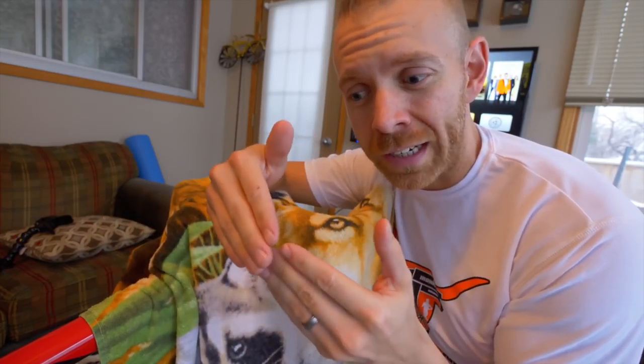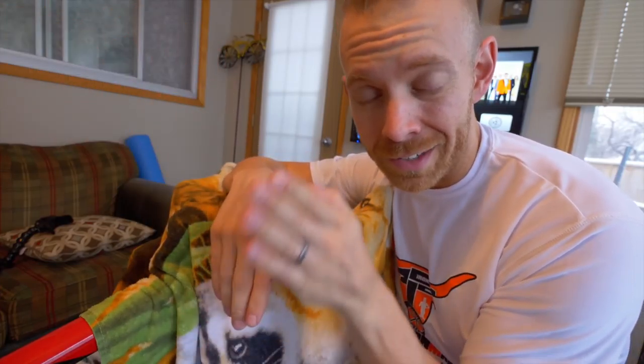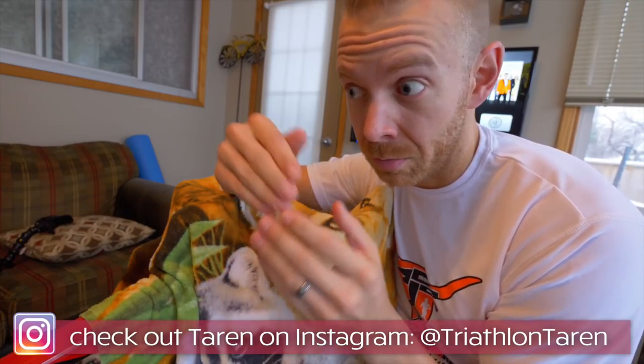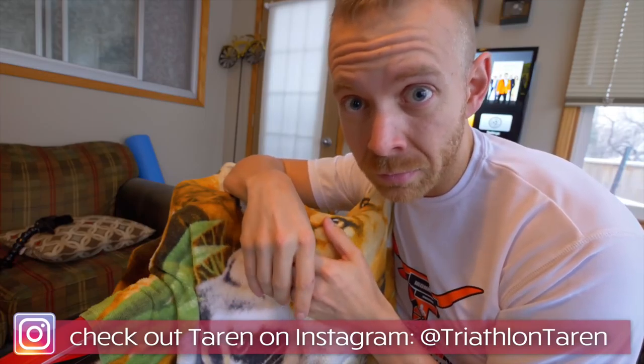Zone four is your threshold pace — 91 to 105% of your FTP. You should be able to hold this for anywhere between about six and 20 minutes. Think of it like a group ride where the group picks up for a long surge stretch. Training just over your FTP is how you slowly bump up that FTP for longer and longer intervals. Because if your FTP is 100% on a 20-minute test and you can hold 106% for 20 minutes, the math just works — it's going to get higher.